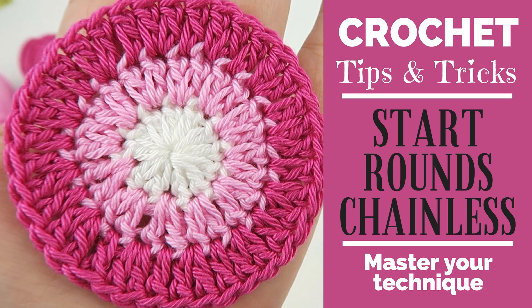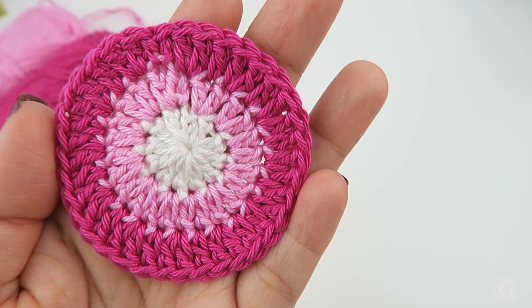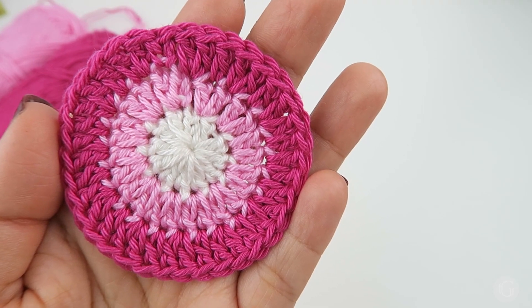Hello, my crocheter friends, it's Jovi here. This is the second video of our crochet tips and tricks series. Today I'm going to show you how to start a round in a circle in a chainless way with a new color. The things we are going to need for this tutorial are yarn, a crochet hook in a size suitable for the yarn — in this case a 3.5 millimeter hook — a needle for yarn, and a pair of scissors.